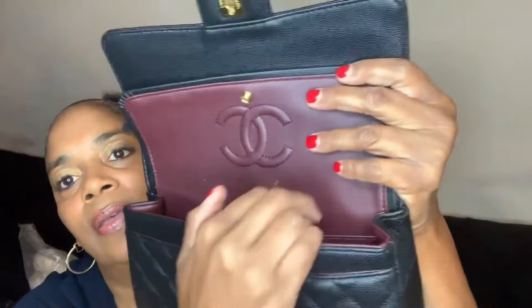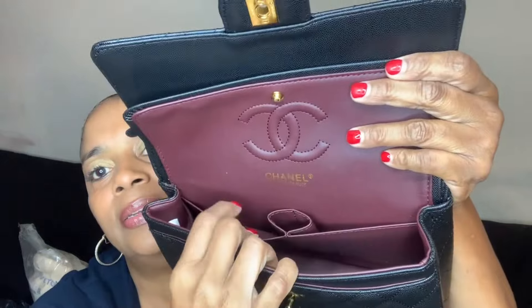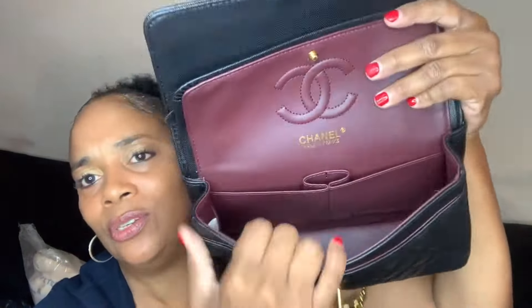Let's take this part out. You have the inside — so you can put credit cards right here, IDs right here in case you don't want to carry an extra wallet. The space is adequate; this is all the space that you get. Y'all know I don't like big bags, I don't really carry big bags — this is the perfect size for me.